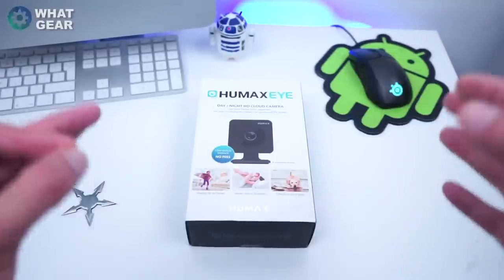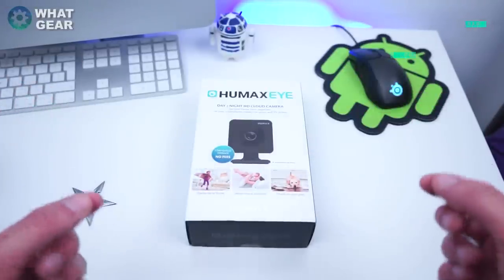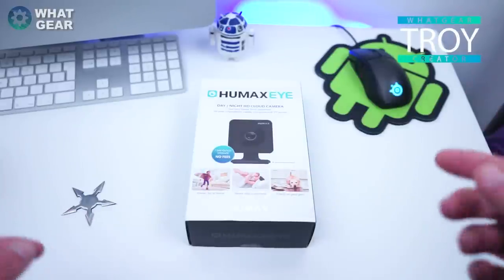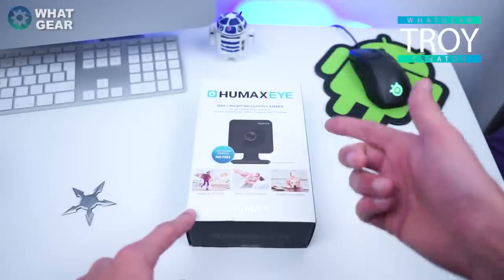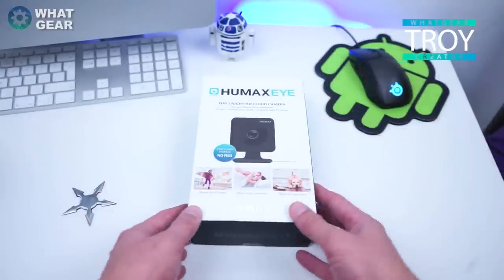Welcome back to What Gear Reviews. Today I'm looking at the Humax Eye, as requested by you guys on Twitter. There were various other products I was going to look at today but you guys chose this one. I want to say a big thank you to Humax for supporting a tech YouTuber underdog like me.